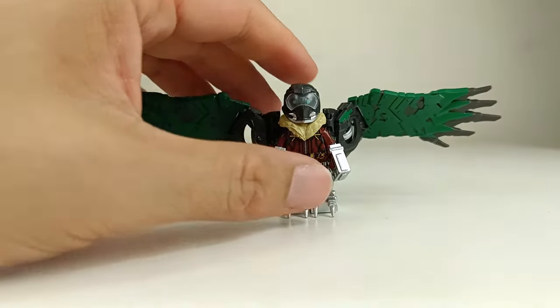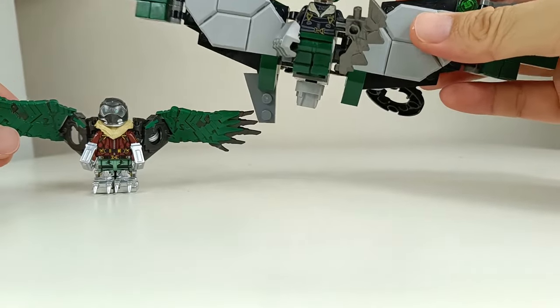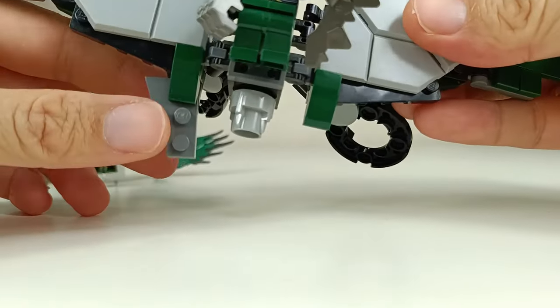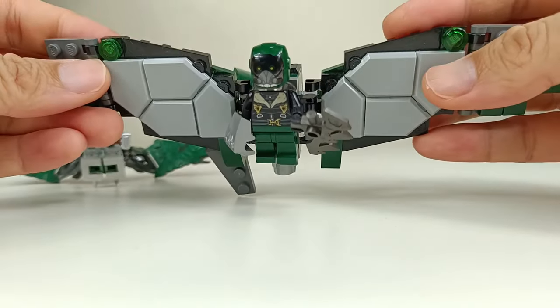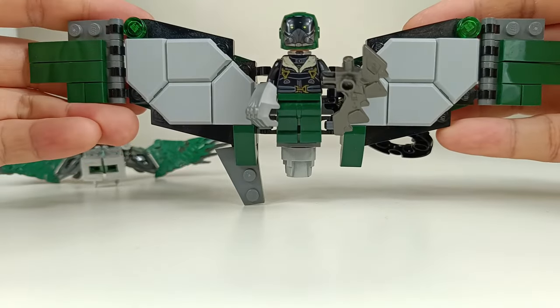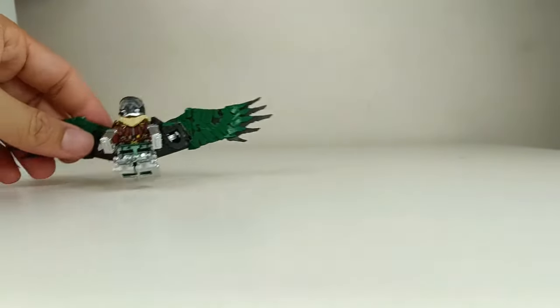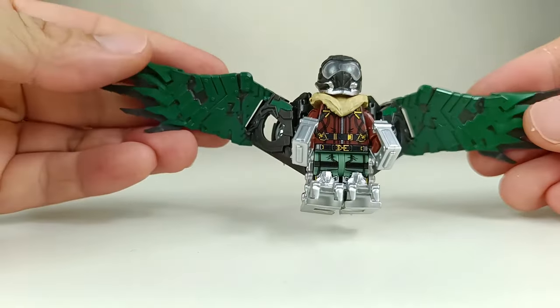Previously we did have a Vulture based on the Spider-Man movie — this is the one. I kind of liked it at the time. This was actually released by Sin. The thing is you had to build the entire wings and it looks kind of too big and clunky. But I did have fun playing with this. Now we're looking at a fully sculpted wings version.